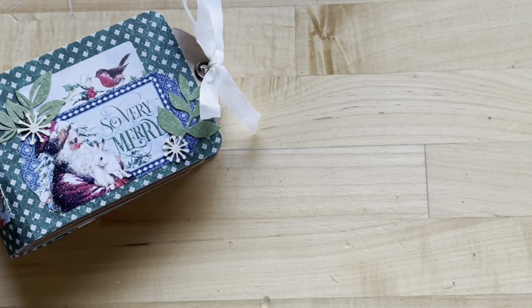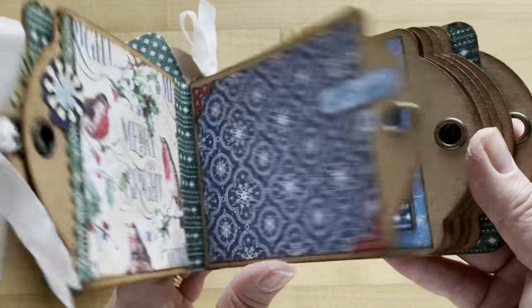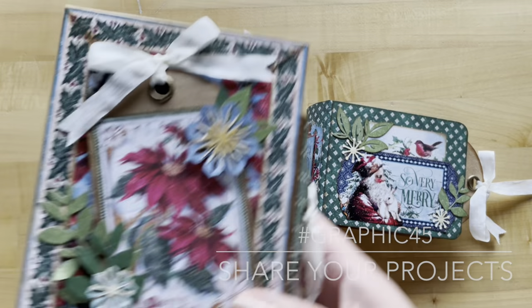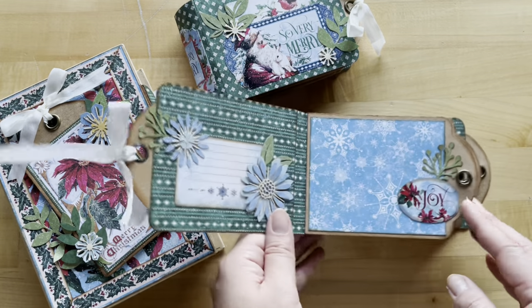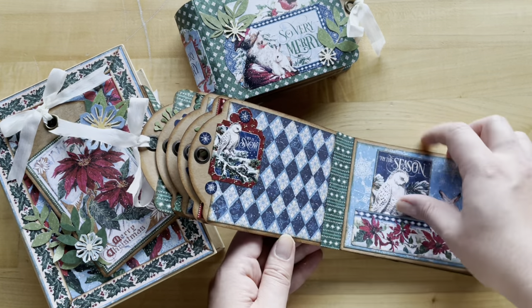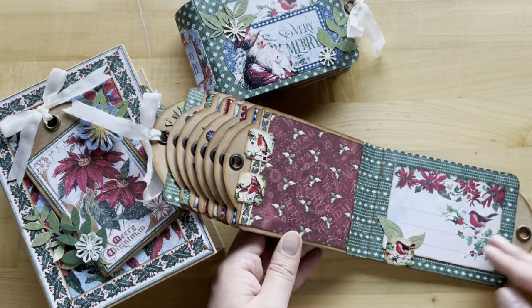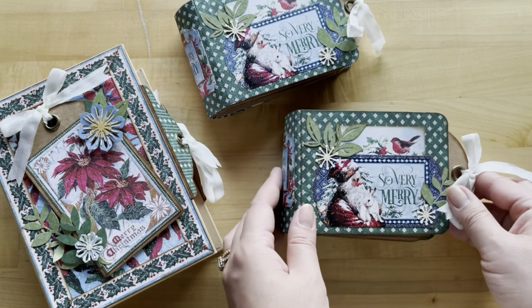In the end you should have a gorgeous album like this. We cannot wait to see what you've created — did you use the same papers or something else? Share your albums with us on Instagram using the Graphic 45 hashtag. If you're looking for the coordinating box tutorial, it's in the description below. For more great tutorials like this one, we post Club G45 and G45 Card Club tutorials every month, as well as Graphic 45 brand ambassador tutorials showing process videos. Go ahead and subscribe to our YouTube channel and hit the notification bell so you don't miss any. Thank you so much for joining us and as always, happy paper crafting!